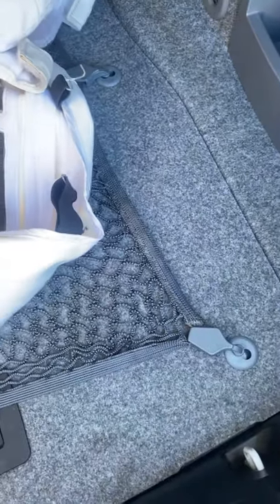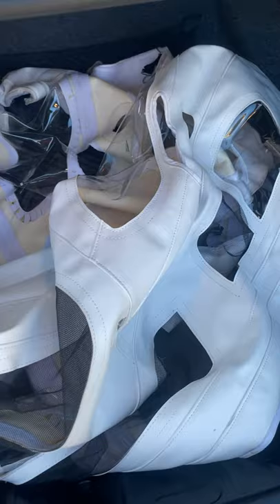That's your car bra in white. We'll pop the bottom.